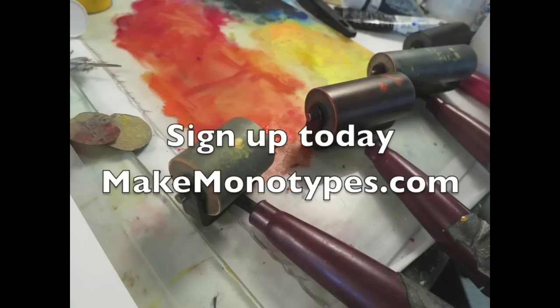If you want help with this, join us in the next session of Make Monotypes. Registration is open and class starts October 5th.